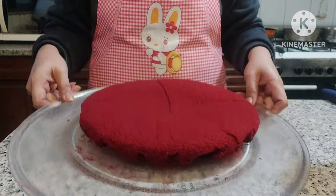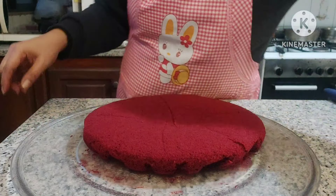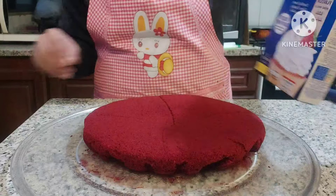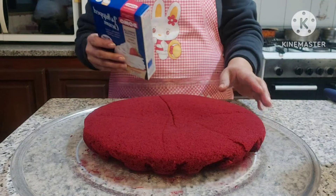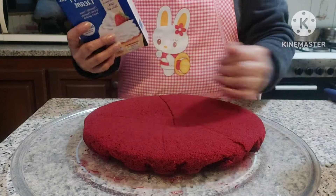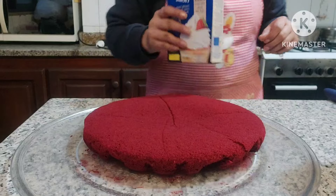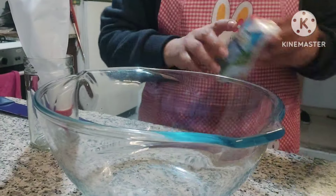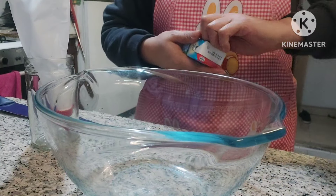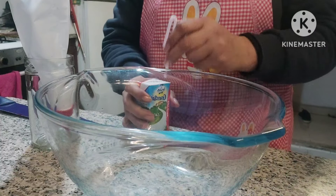Ito na guys yung ginawa kong red velvet cake. Gagawin natin heart shape yan. Gagawa muna ako ng whipping cream. May ano po dito, whipping cream na gagawin. Ayan. Mamaya na natin ito — kasi kailangan niyo ng cream para ilikit yung cake, yung heart shape. Ito muna tayo sa paggawa ng whipping cream. Kailangan daw ng one half cup na fresh milk.